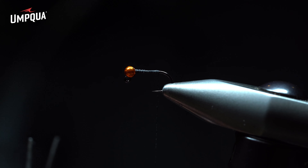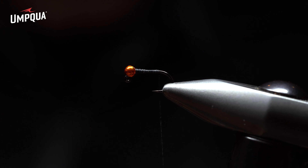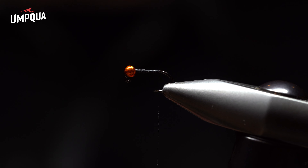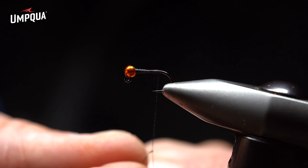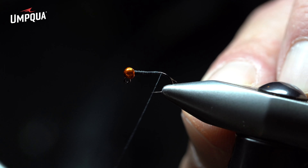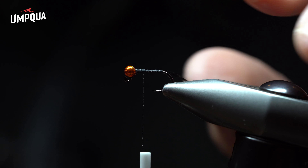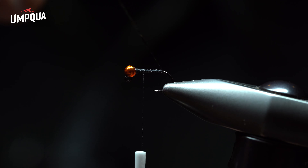I'll break off the thread nice and clean, flush against the body. Now I want a little flash on the body but not overkill, so I'm going to use crystal flash. I prefer it over flashabou because it gives sheen and shine without being overkill. I grab a piece about four to five inches, bend it around the thread, elevate the thread, and slide it down to the hook shank. Then I secure wrap back two or three times and forward toward the bead. The advantage is that when secured this way, the crystal flash won't twist around the thread and hook shank — it stays secure.